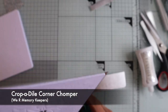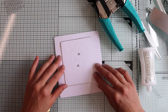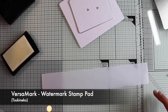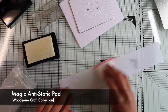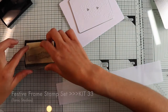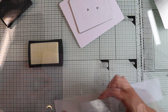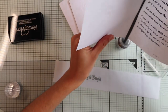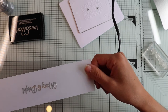With the Crop-a-Dile by We Are Memory Keepers, I round the corners of the silver paper. You can of course use your scissors, following the shape of the main panel. As a sentiment, I will stamp Merry and Bright on a piece of vellum using a clear ink, because I will do the hot embossing technique with a silver powder. Therefore I prepare the surface with an anti-static powder in order to prevent the silver embossing powder from sticking outside the stamp. I'm going to melt the embossing powder, making sure that my heat gun is very, very hot.